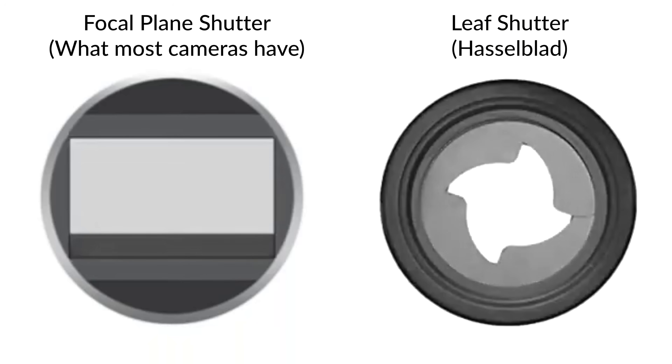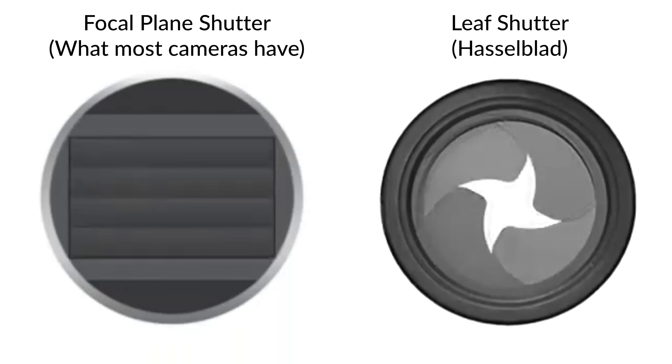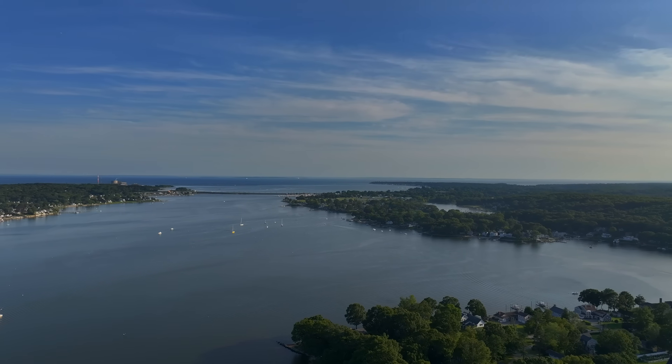These Hasselblad lenses have a feature we haven't talked about yet: a built-in leaf shutter. The leaf shutter gives some pretty amazing capabilities, like the ability to sync with flash in bright sunlight up to 1/4000th of a second, whereas 1/200th is a more normal speed. Let's go home and try out some portraits in sunlight.